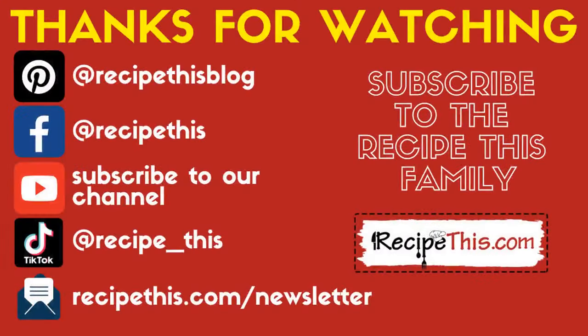Thanks for watching and don't forget to subscribe to our newsletter at RecipeThis.com/newsletter, as well as following us on Pinterest and Facebook and joining our Facebook group. We are also on TikTok now, so don't forget to follow us at TikTok forward slash RecipeThis.